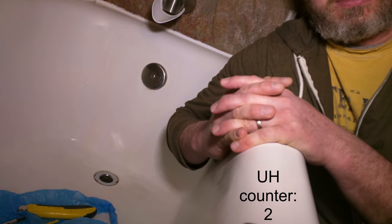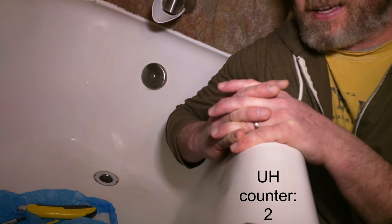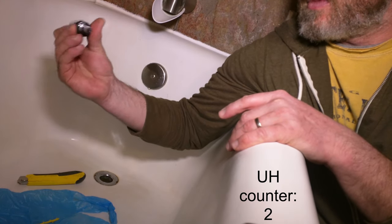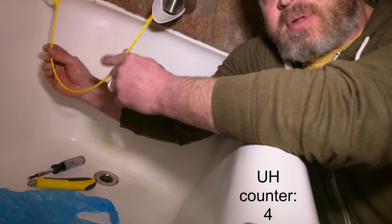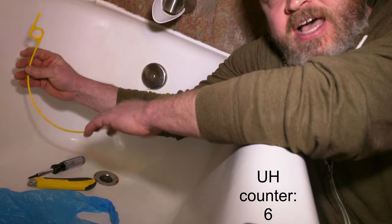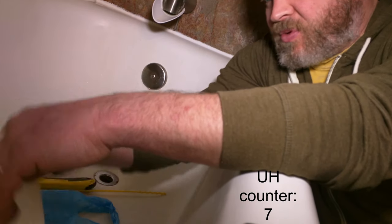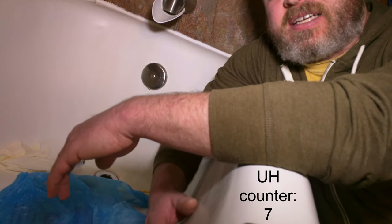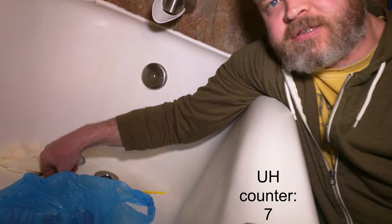It takes a few tools and a little patience, and sometimes a strong stomach. So I have a utility knife, a screwdriver — this is like a 5-in-1 type screwdriver — a flexible plastic drain cleaning tool that gets down into the drain and gets the glob, a pair of rubber gloves, and a plastic bag just to catch the crap.